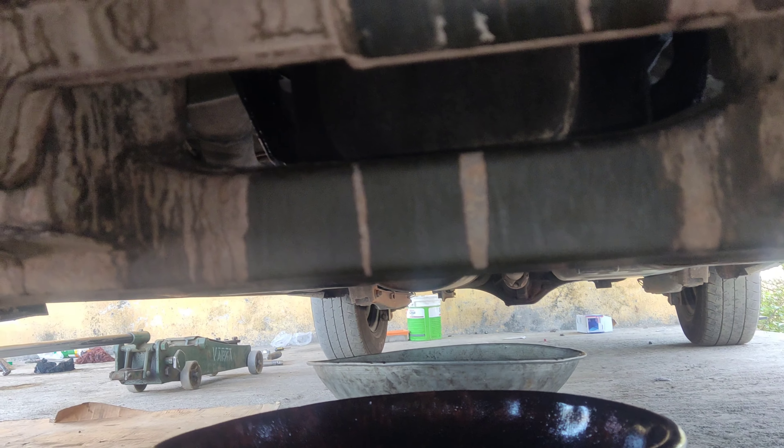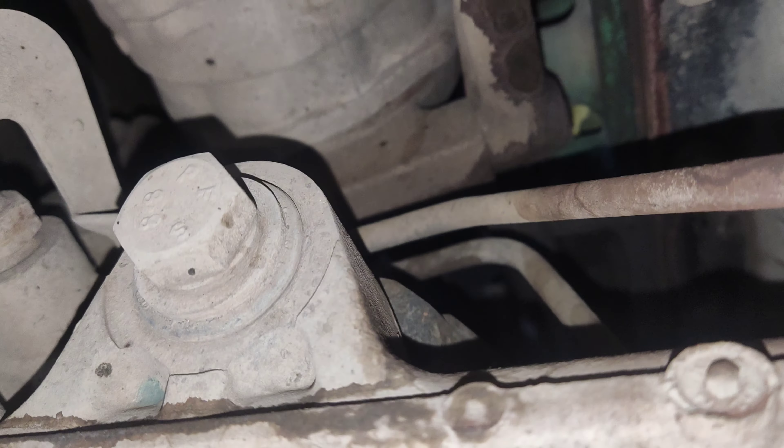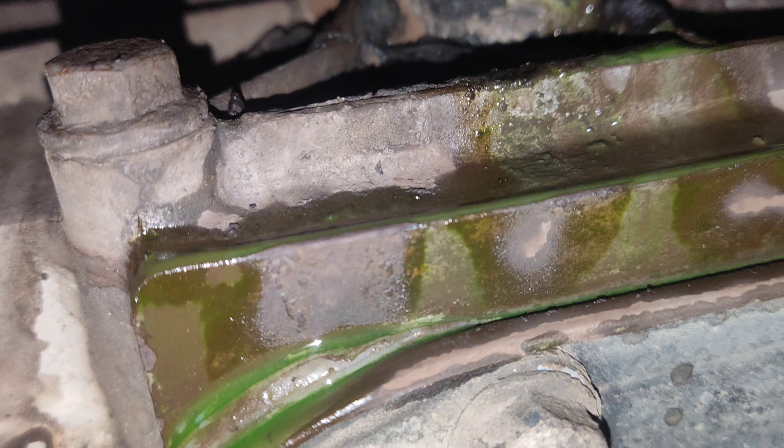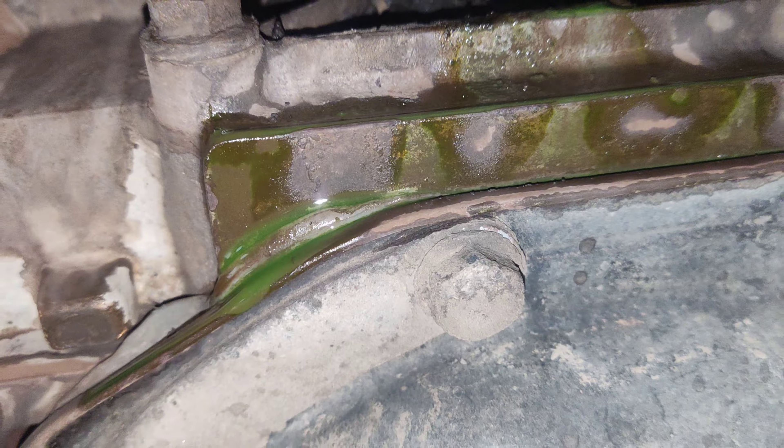This is an engine leak. That's why the company has a color. This is a coolant leak. This is a leak — this is a water pump leak.